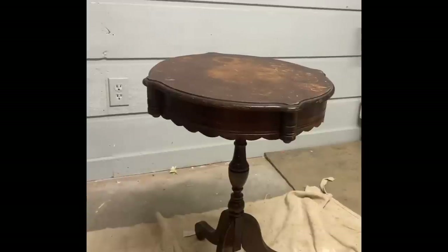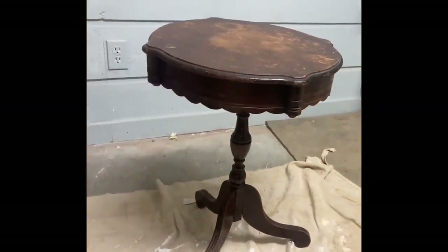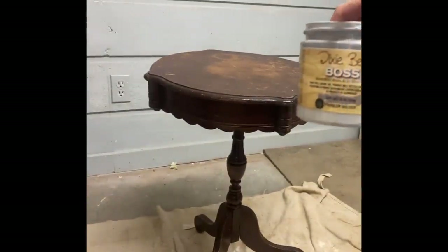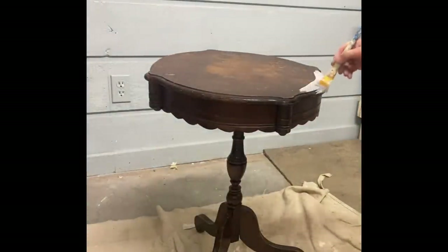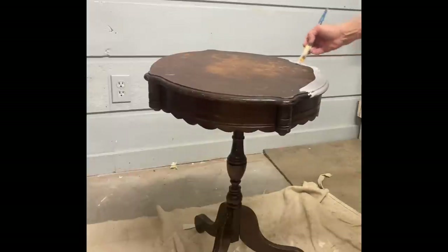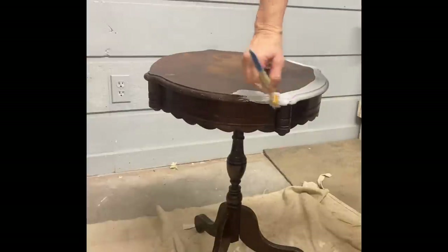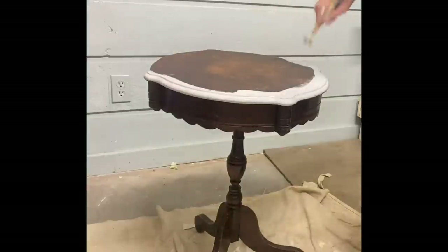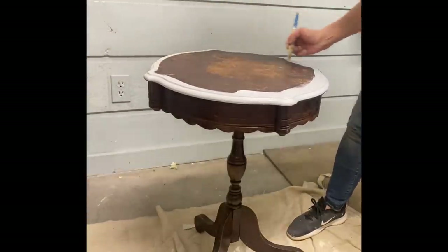Then I needed a little side table. As you can see, this one's in rough condition, but it's the size that I needed and I'm going to paint it anyway. I just cleaned this well, and then because of this dark stain, I thought it might try to bleed through since I'm using buttercream on this also. So I'm using a product called Boss — that's a Dixie Belle product — and it will seal this stain in. It works kind of like a primer, and as long as I let this dry well before I paint, I shouldn't have any bleed through.